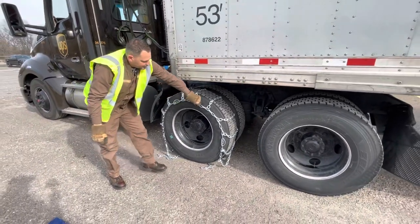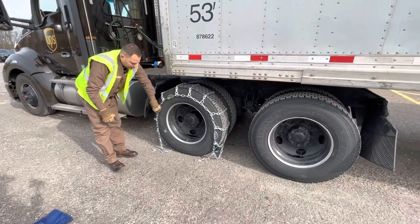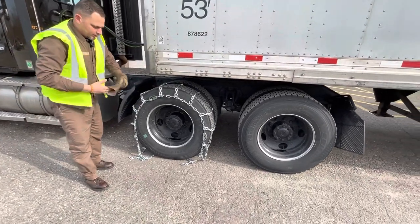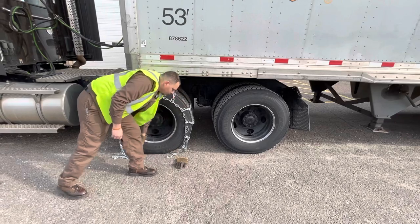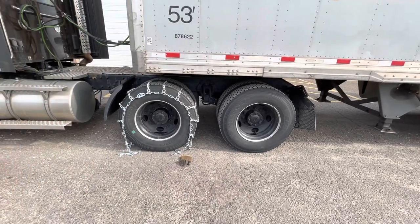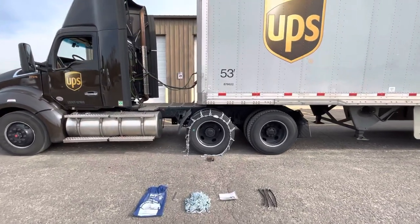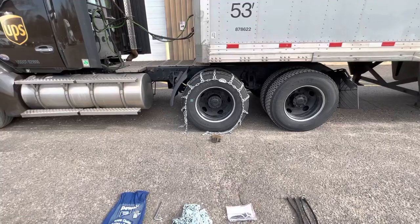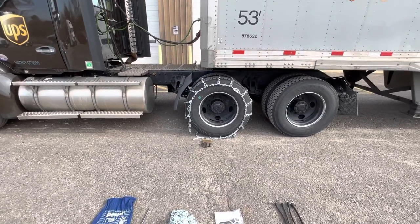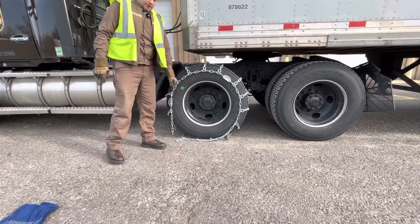The chains are centered and I'm ready to back up. You can use a marker. We plan to back up about a foot, foot and a half. So now we have our drive tire fully on top of the chain.